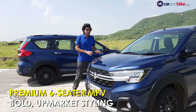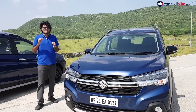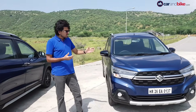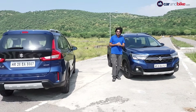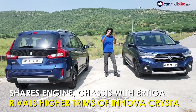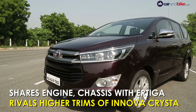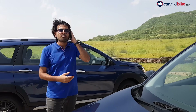Why would Maruti have done this car in the first place? It could have just been the ZXI++ variant of the Ertiga, if you will, but styling-wise this car looks very different. Think of it as an Ertiga Crysta, then. Because that is the target car it's going after — the top-spec Innova Crysta which a lot of personal buyers like. That's the kind of plush appeal that Maruti wants to go for, though at a much lower price tag.